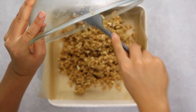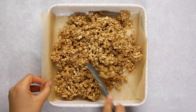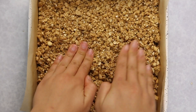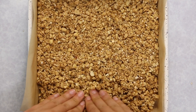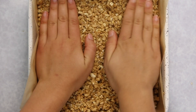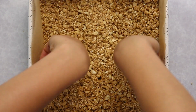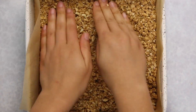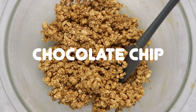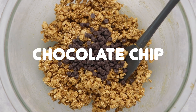Use a spatula to spread the mixture out a bit, but honestly I'd recommend using your hands. You want to really press the mixture down and get it as even and firmly packed as possible — that's going to make your granola bars a lot easier to chop later. Then just pop this in a 350-degree oven for around six to eight minutes, and that's it for our peanut butter flavor.